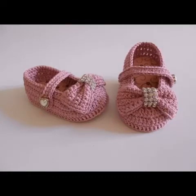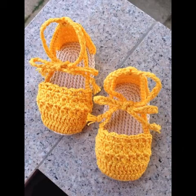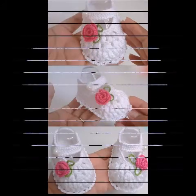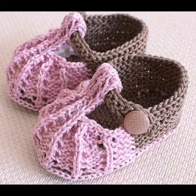Bismillahirrahmanirrahim, assalamu alaikum friends. Welcome to my channel Smart and Fashion. In today's video I am going to share with you some very beautiful and lovely designing ideas of crochet belt booties. You can see very beautiful and lovely patterns in these designing ideas.